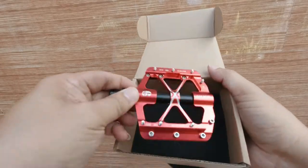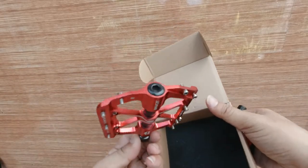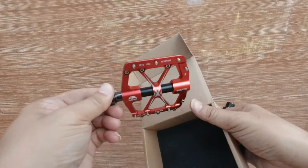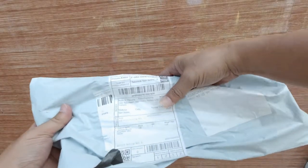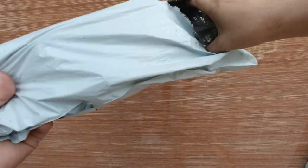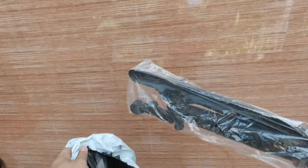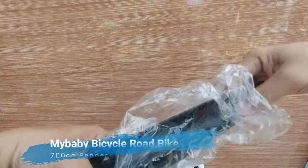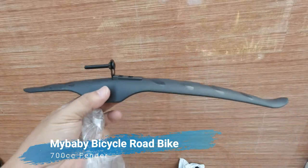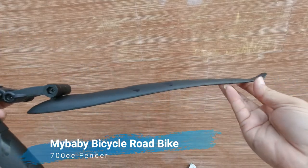This one is on the right side. They're quite sturdy, made out of aluminum. We'll be installing these ones. And we also have here the road bike fenders — one for the back.